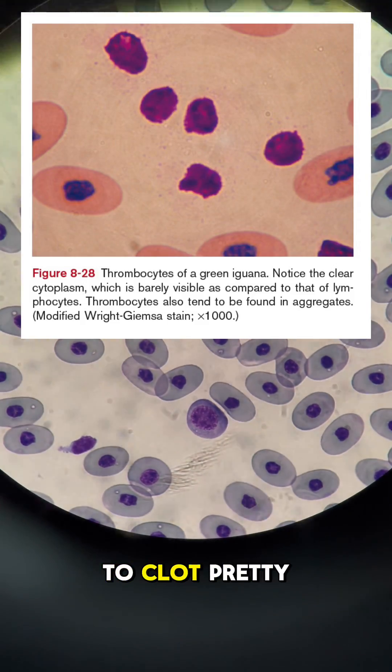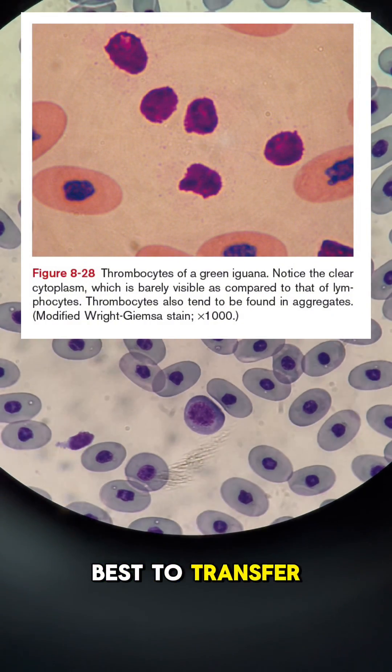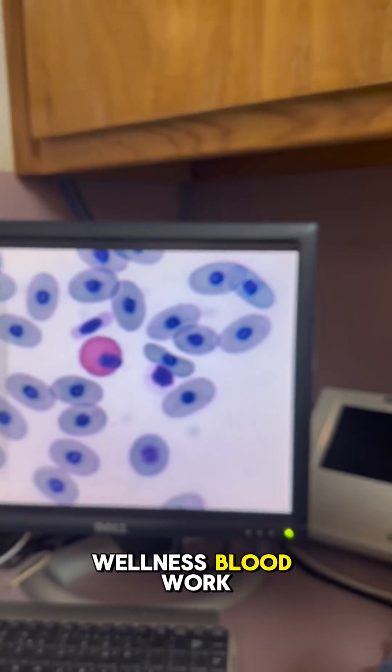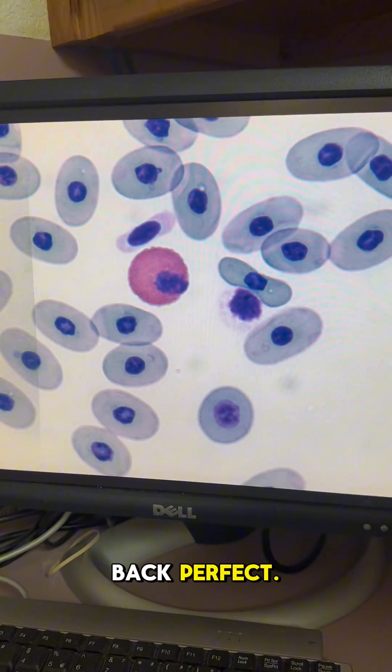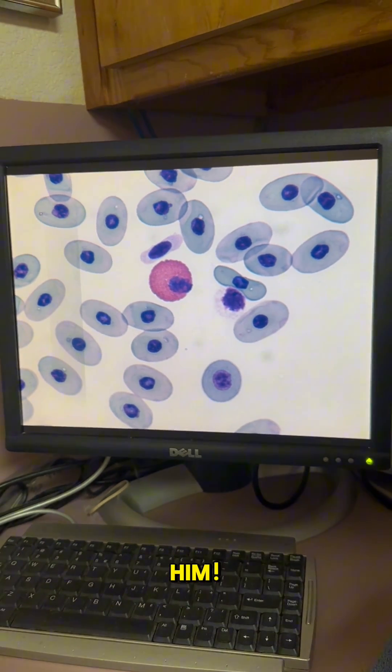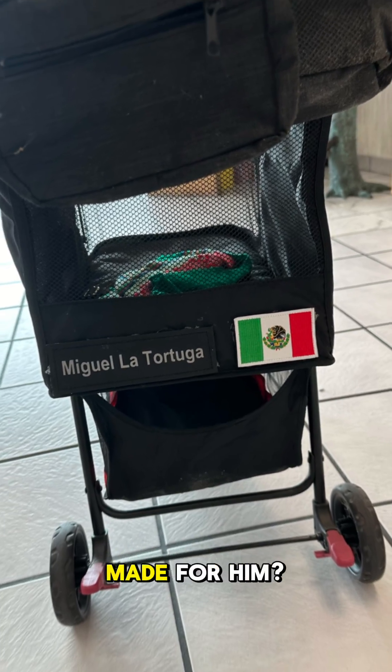Reptile blood likes to clot pretty quickly, so it's always best to transfer it to your tubes as efficiently as possible. Fortunately, Miguel was just getting some wellness blood work done, and everything came back perfect. He has his own Instagram too, so be sure to check it out and follow him. How cute is this little carrier that his owners made for him?